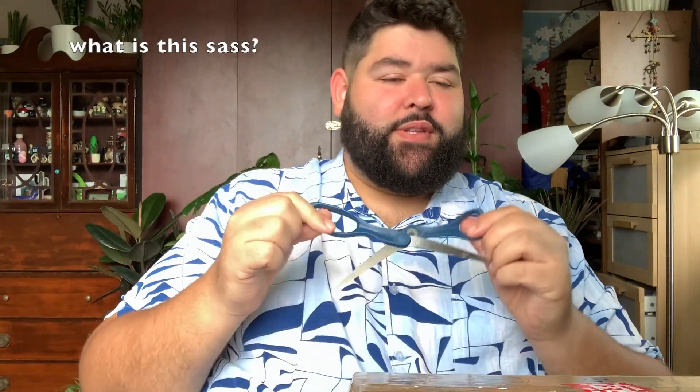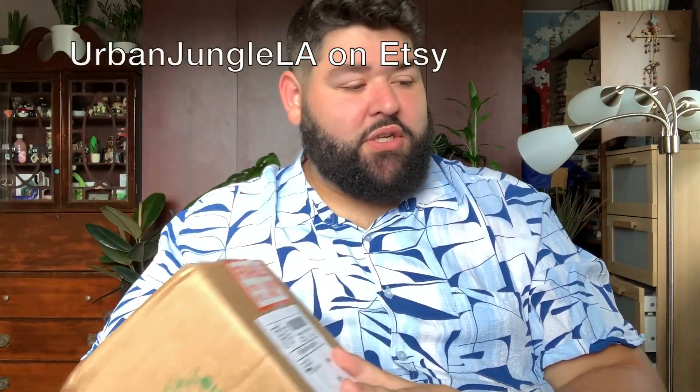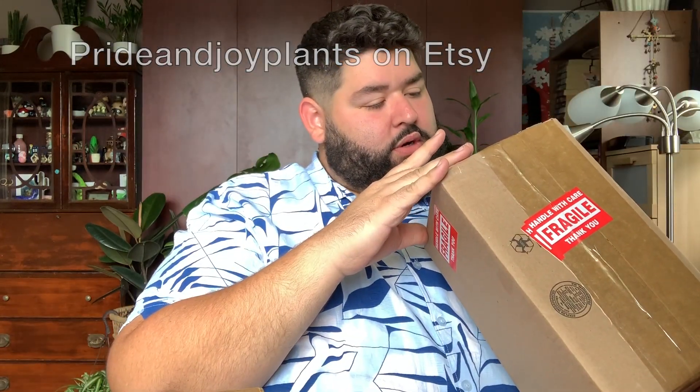Alrighty, unboxing! Got two packages. I lowered the angle a little bit — handy dandy really dull scissors. They're both from Etsy again; I just did a big Etsy order. I really like how these are labeled 'fragile, handle with care.' This one is from Urban Jungle, and this one doesn't say the Etsy store, so let's go ahead and start with this one.